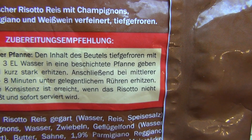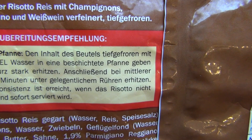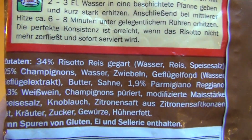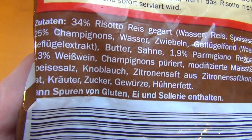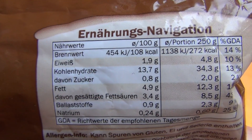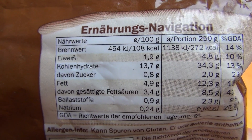Adding some water, heating it up, medium heat, 8 minutes. So most of it is risotto rice. Champignons, which is a type of mushroom. Protein 1.9%, which is not a good value. Fat 4.9.